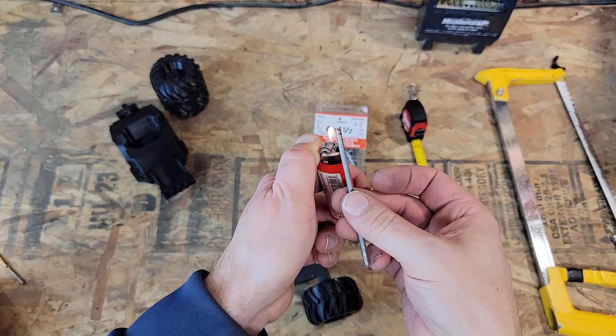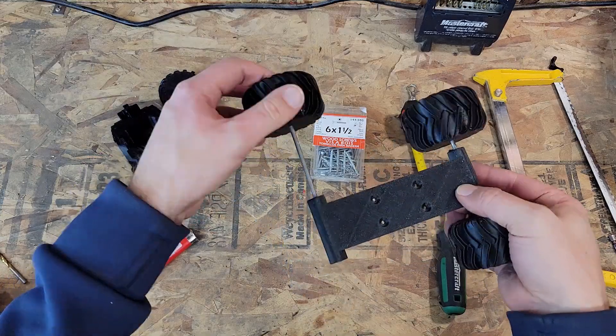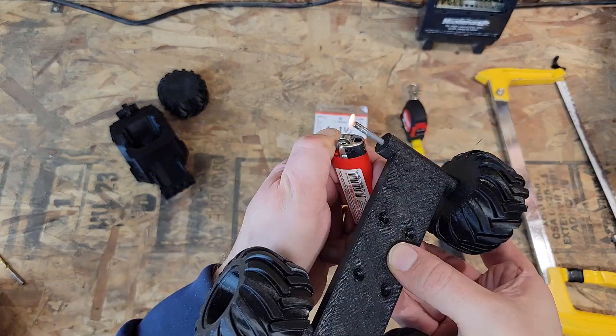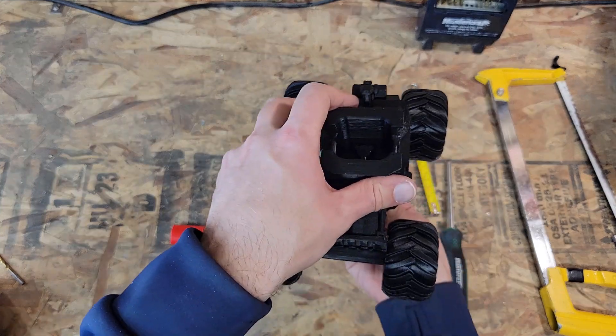Going to heat that up and do the same thing, sticking it on the tire, then sliding it through the frame. Heating it up — just be careful that the heat doesn't travel down and get to the frame.